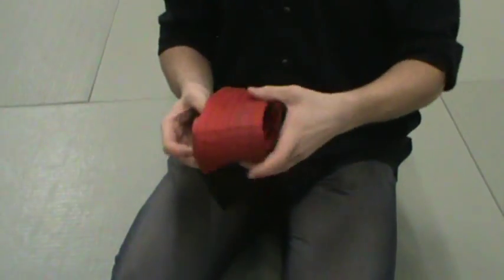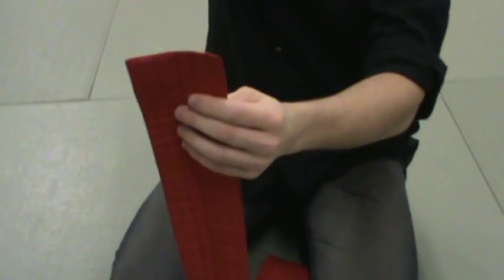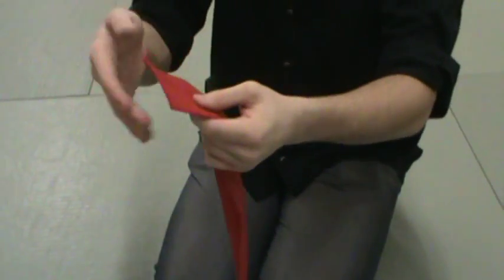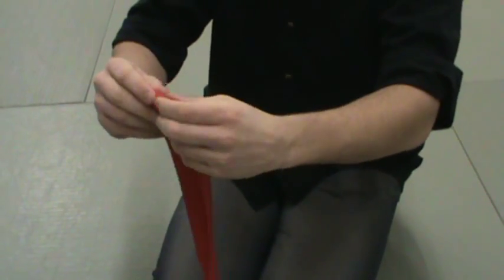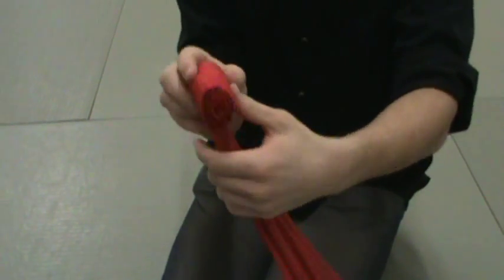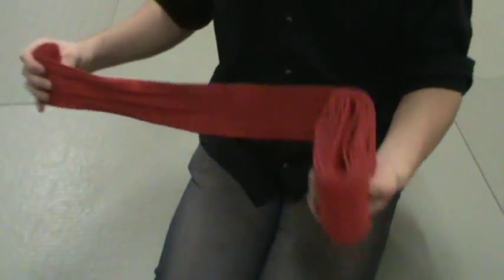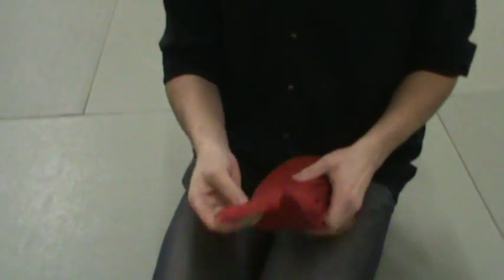There's one last way, and this is a pretty good way for folding it up to make it easier to put on, but it just takes a long time to do it. That's why I don't do it. You take it, roll it, and you just continue rolling it just like this into a big circle. I don't do it that way though because it just takes a long time to fold up the full length of an OB in that manner.